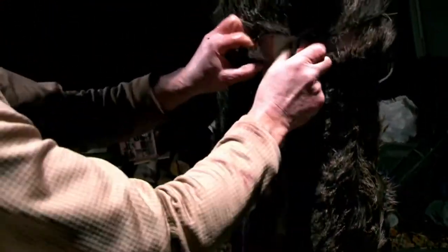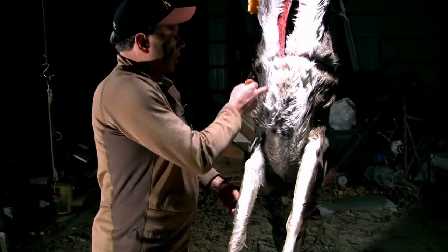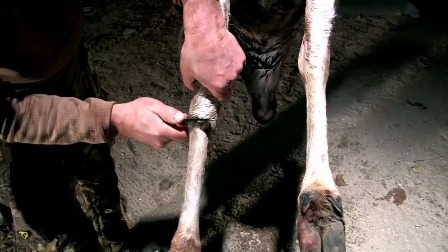For the next cut we're gonna cut around the legs and then make a slit up both legs going into a V right to the base of the sternum.